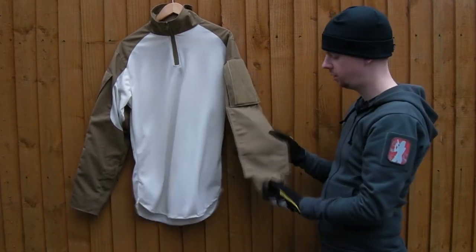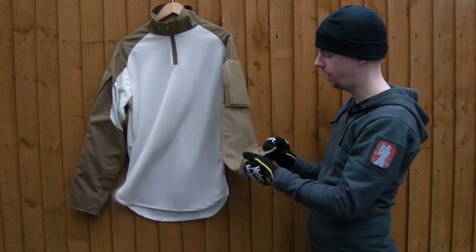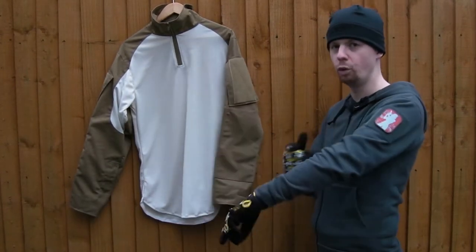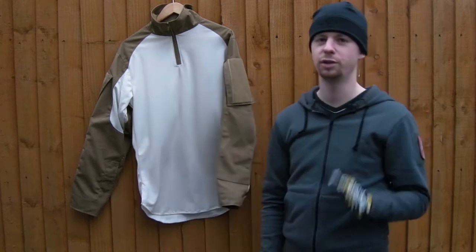Reinforced elbows — a nice big double layer of fabric there. And then a velcro cuff that actually opens up all the way, which is going to be really handy for rolling up the sleeves. You can tighten it back down if you need to.